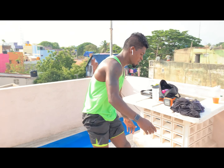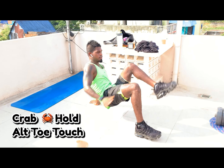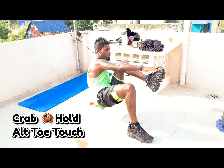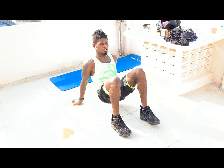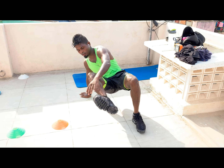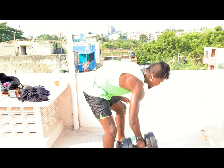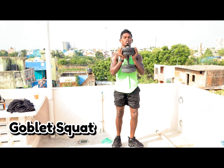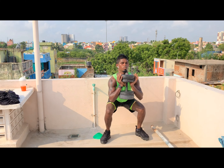Exercise number two is a crab select top — crab position: one, two, three, four, five, six, seven, eight, nine, ten. Then after the crab, goblet squat. If you have a dumbbell, grab it; otherwise use any weighted thing, or just do a proper squat.